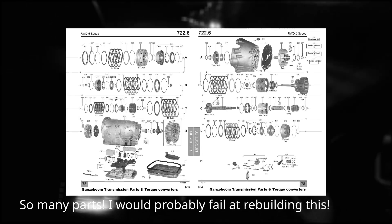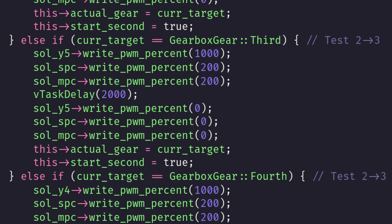However, the shift quality, especially at low engine speed, is too harsh, so rather than wreck my gearbox I started work on a better pressure management system for gear changes. Currently, the shift pressure the gearbox uses is one static value for each gear change, which is far from optimal. There are many factors that my TCM should take into account when deciding how much pressure to give to a clutch pack during the gear changes.